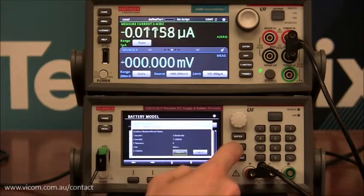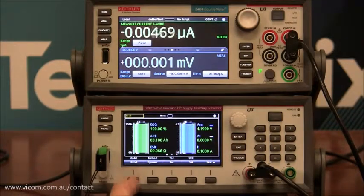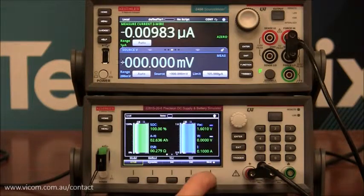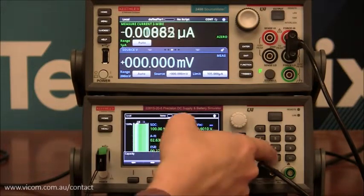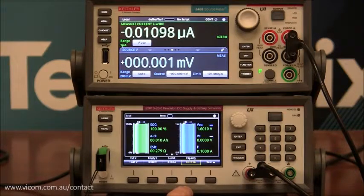Now I have a AA battery model in slot number four. Back to the main screen, we have to select that model. Scroll down to slot number four — AA — and press enter. The whole point of this is to set the capacity to be very low so that we can discharge very quickly. From that screen, press next and change the capacity to 0.01 amp hours, so 10 milliamp hours. Press enter. Now we have a really low capacity battery that we can discharge very quickly with the source meter.